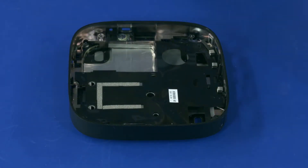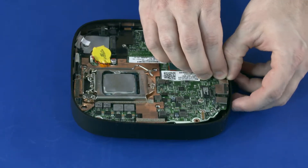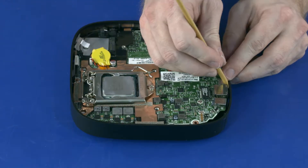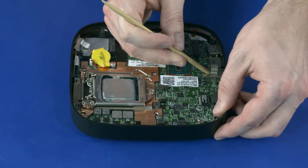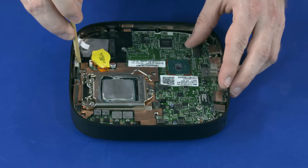Replacement. At an angle, guide the USB-C connector on the left edge of the system board into the cutout in the middle frame. Lower the system board while flexing the edges of the middle frame when necessary until the system board is in place and all external connectors are properly positioned through the cutouts in the middle frame.